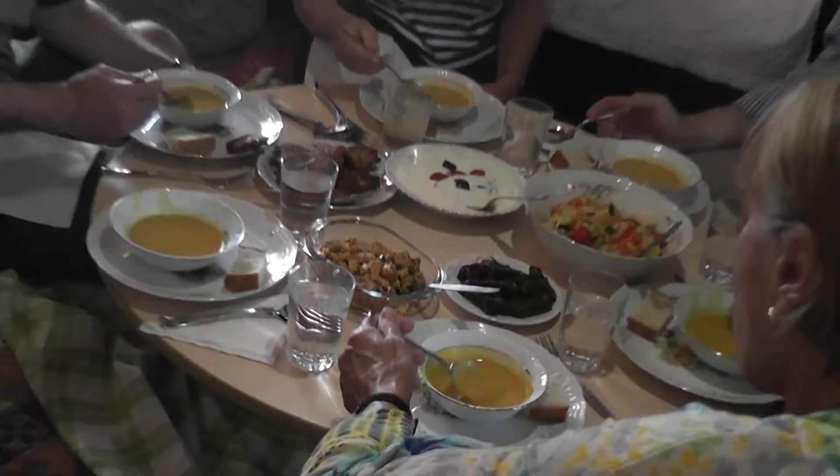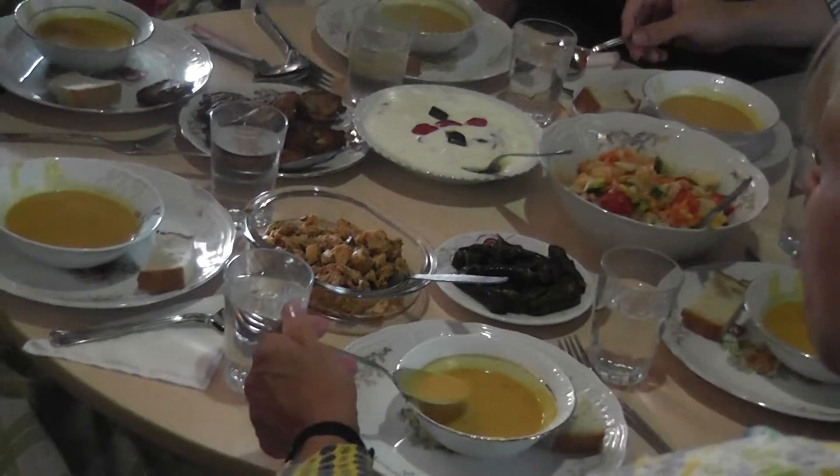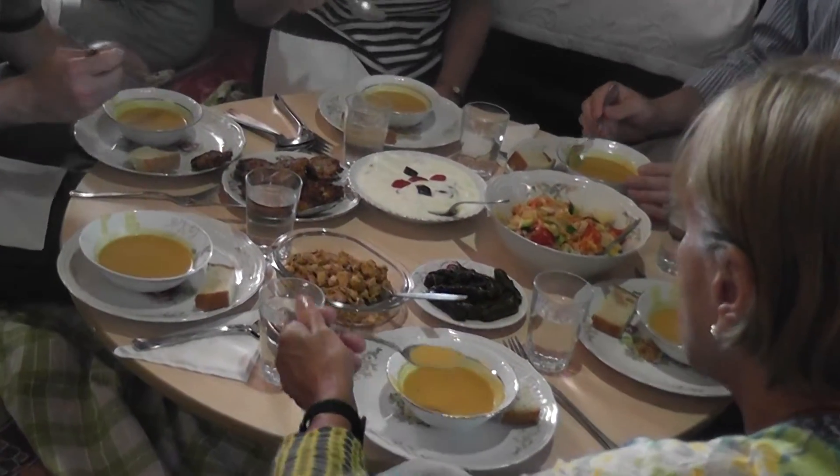The heaven in your mouth has zucchini in it — the main ingredient is zucchini. This other one is just a nice little salad, and then there's the chicken with the mushrooms in it.